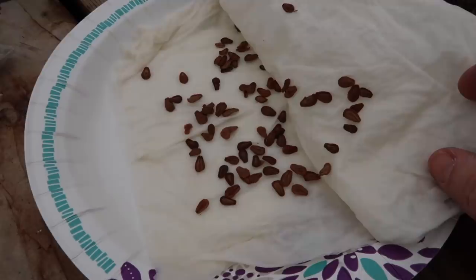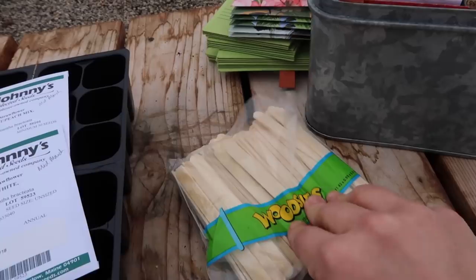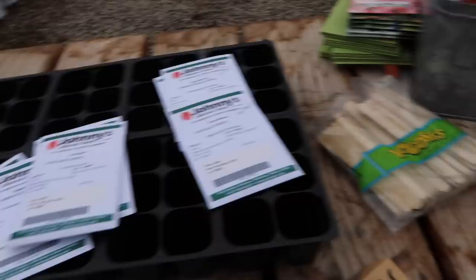I soaked the seeds in a damp paper towel overnight. That helps soften up the seeds and speed up germination. I also have some popsicle sticks — I'm going to pop one in the ground wherever I put the seeds so I can remember where they ended up. Then these are the other ones I've got going — the ones I'm starting today.